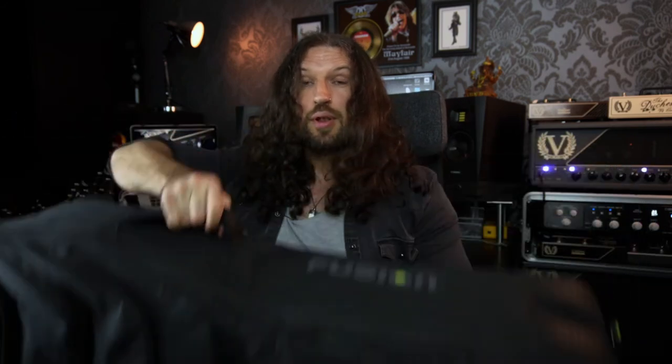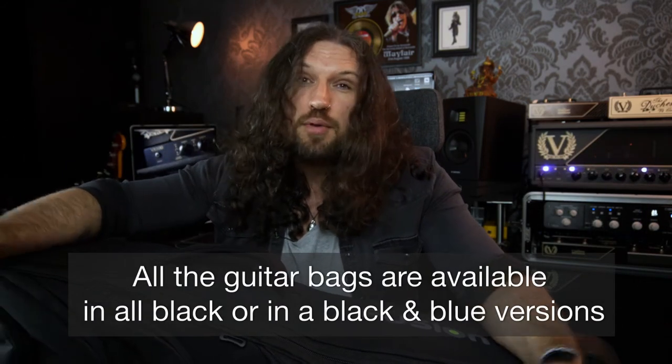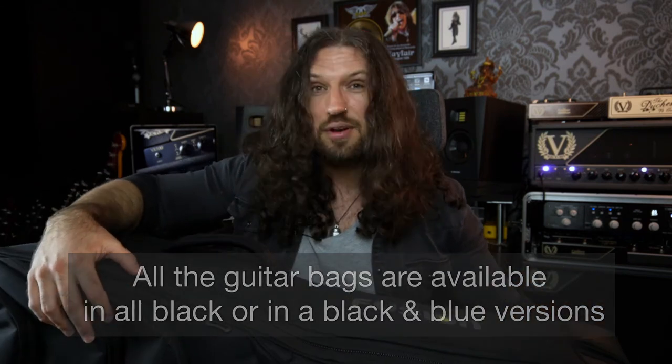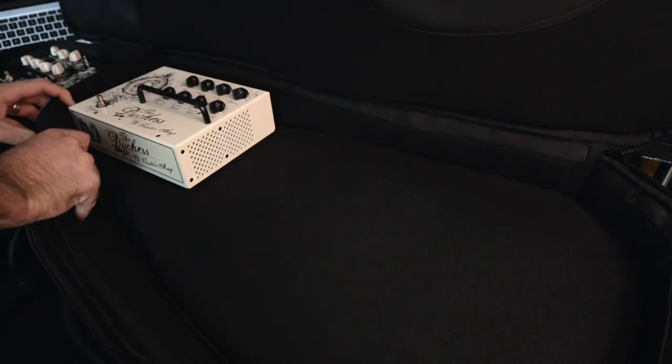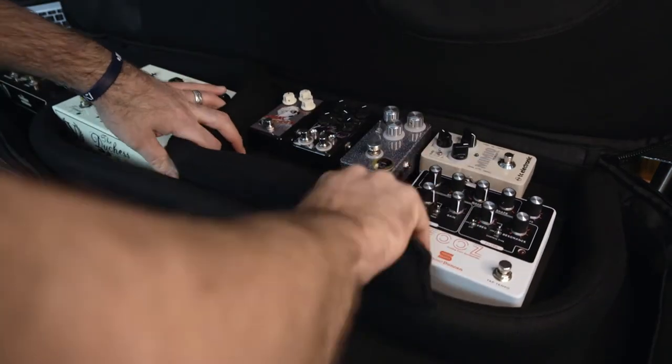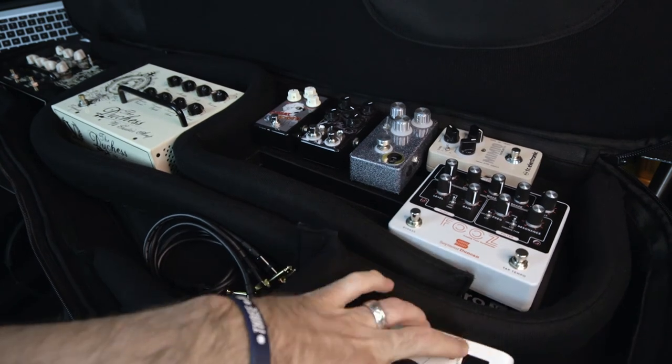The double bag is particularly interesting. This is our double bag in a fetching shade of black — which appeals to me since my entire wardrobe and most of my guitars are black. It has two compartments that you can fit guitars in, but in the main compartment there's also a whole bunch of adjustable straps. You can use these to convert one of the guitar compartments into an all-purpose storage bag — throw pedals in, a laptop, headphones, an audio interface, toiletries, or clothes. You can create little compartments to keep everything safe.